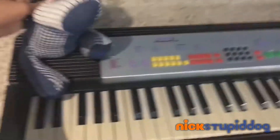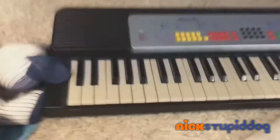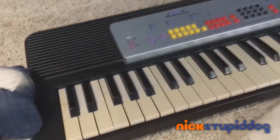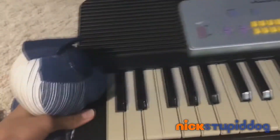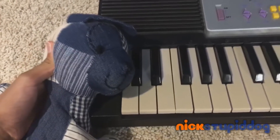It's the Stupid Dog Piano Light Machine! It's very light! See? I lifted it in five seconds!